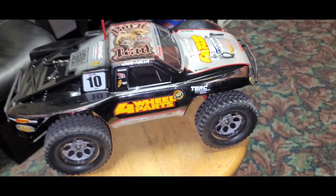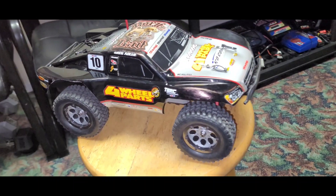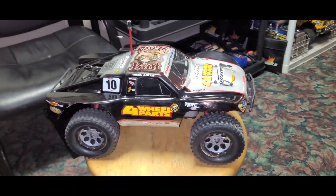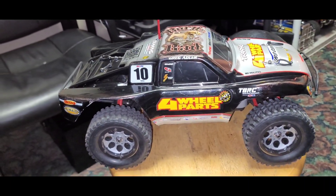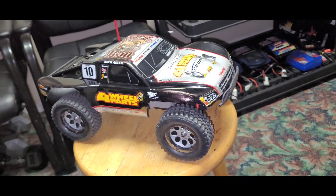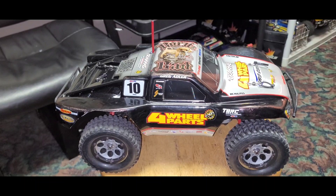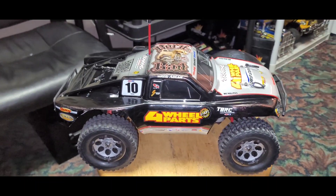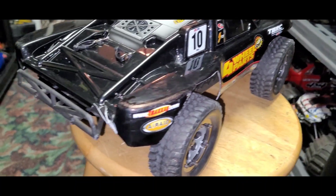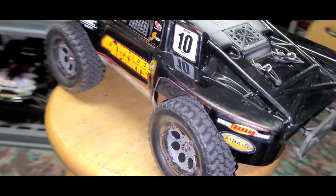I just acquired some new vehicles to show you right now. I'm guessing you guys know what it is already. This vehicle has been out for a long, long time and it's one of the best short course trucks I have. It's a 1/16 scale Traxxas Slash — a mini Traxxas Slash.